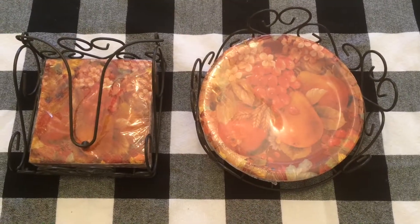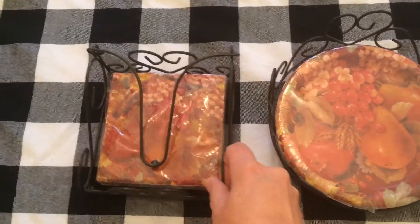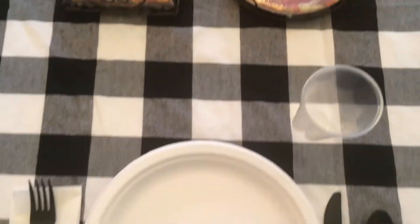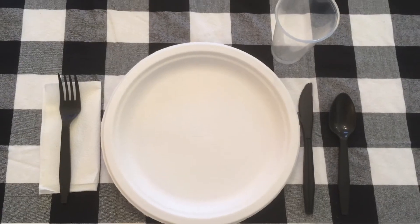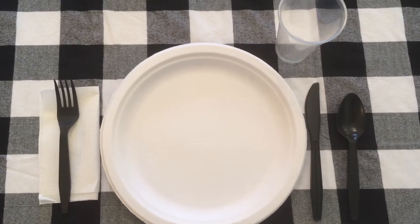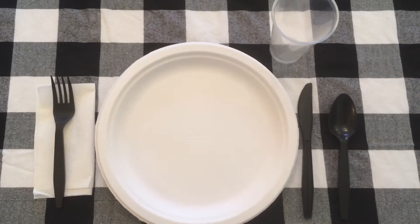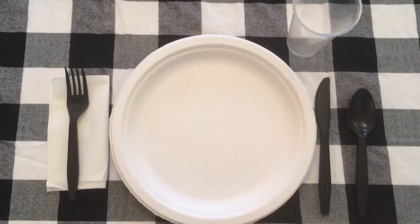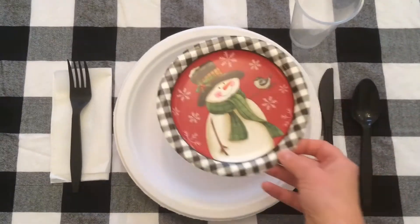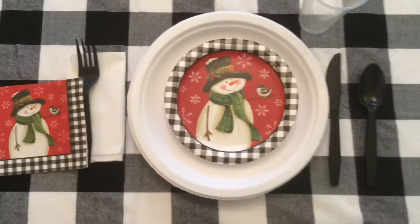Now let's talk about some ways to dress up your holiday table. Here are some cake plates with a fall pattern, and some small cocktail napkins — nice things to add to your table. And here we have just a paper plate, plastic ware, and a plastic cup. Sometimes this is necessary, especially with a big group — no one wants to get stuck doing the dishes. I personally use a nice quality paper plate on Christmas Eve when I host dinner, because I don't want to do dishes. You can always add cute little things like this cake plate or a fancier napkin to dress up that kind of place setting.